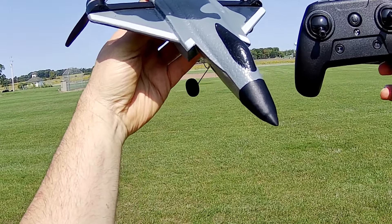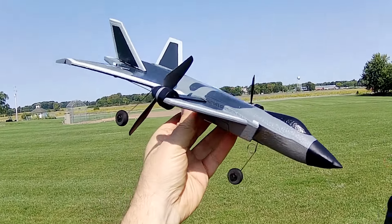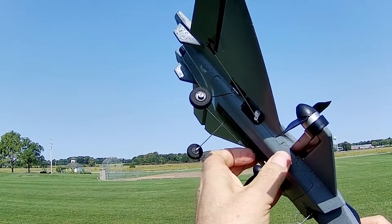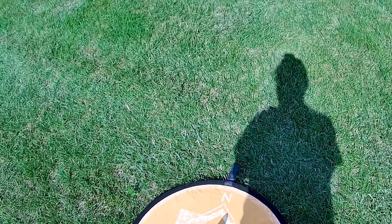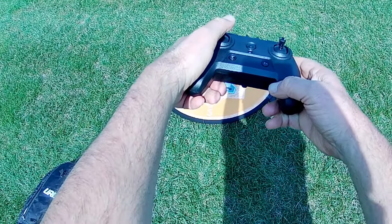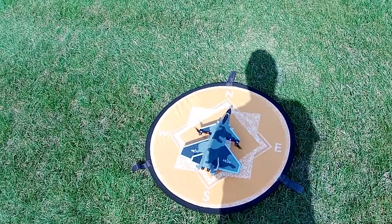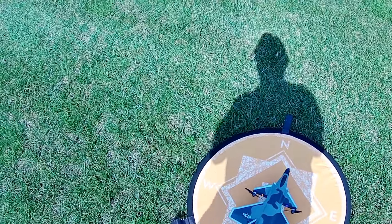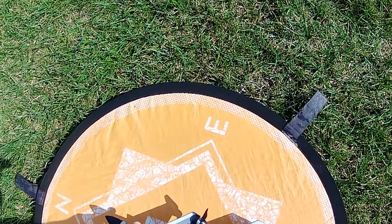Good morning, Quadcopter 101 here, and welcome to beautiful Pleasant Ridge Park for the test flight of the KF-700. I have the battery already inserted. All I've got to do now is turn on the on-off switch and place it on a flat level surface, then turn on the controller. Bind it — up and down on the throttle — and the lights are solid, so we should be good to go. Checking the controls: got to give it a little throttle before the control surfaces kick in. Left, right — I'm not seeing a lot of movement, but we'll see. Up and down — we're good.